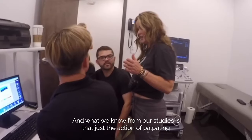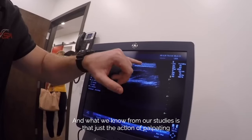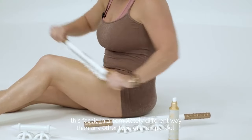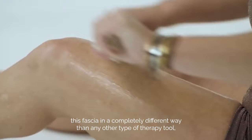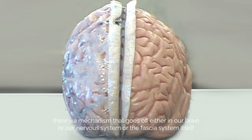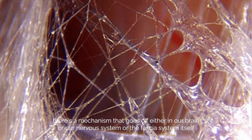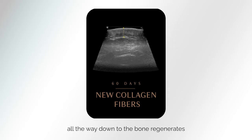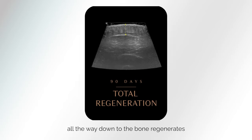What we know from our studies is that just the action of palpating this fascia in a completely different way than any other type of therapy tool, there's a mechanism that goes off either in our brain, our nervous system, or the fascia system itself. That is where all of this tissue from the surface all the way down to the bone regenerates.